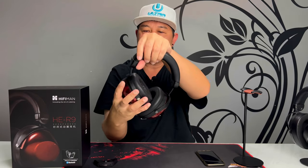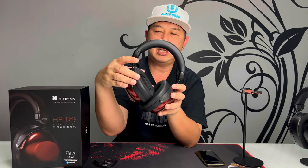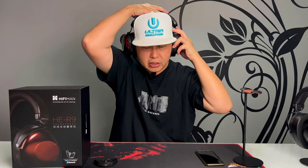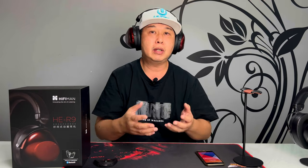The ear pads are nice and plush — microfiber fabric on the inside and leather on the outside, very comfortable to wear. Putting it on: it sits very nicely on my head, it's very light despite looking heavy. You can adjust it to fit the angle of your head. The clamping force is really soft, it doesn't press against my skull, and I can wear this for long periods. In terms of comfort, this headphone is really comfortable.